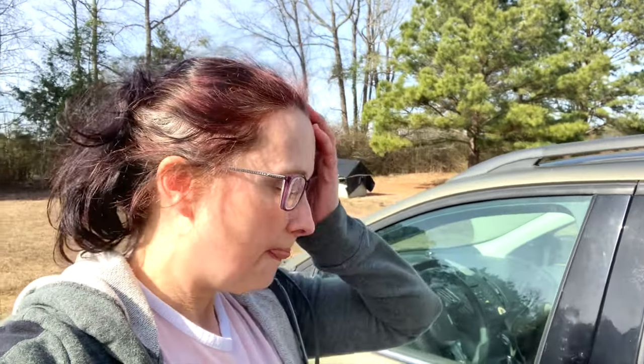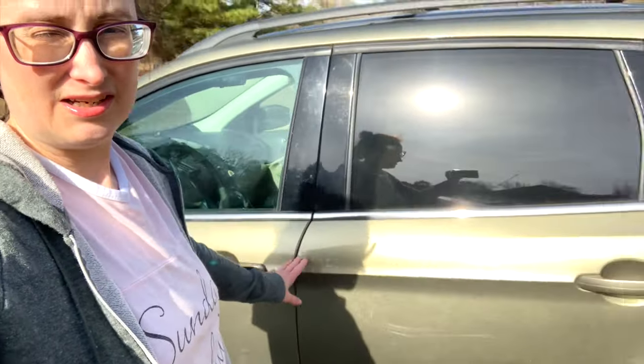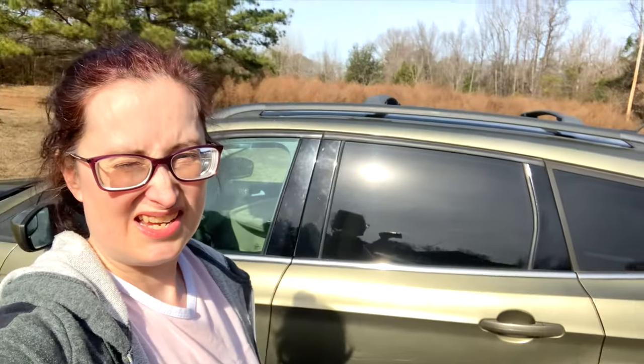All right guys, we're getting ready to go camping this week. I want to show you real quick what we're gonna be camping in — this is my 2013 Ford Escape. I'm gonna show you a really quick and easy no-build camping setup, so stay tuned.